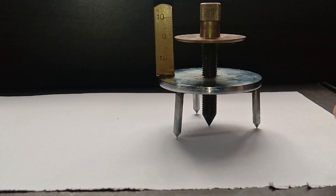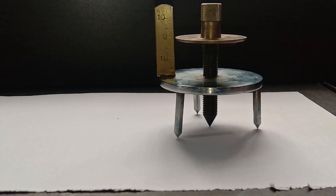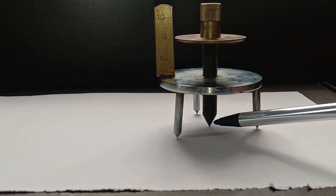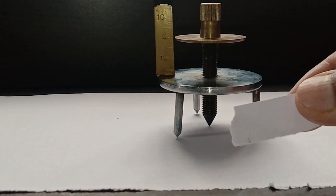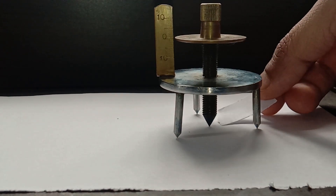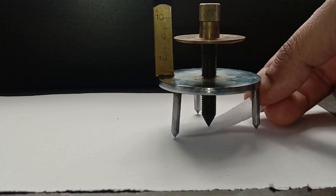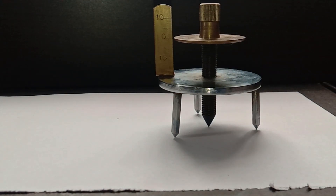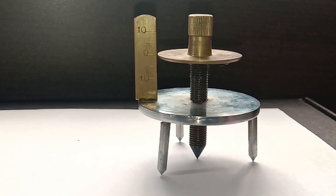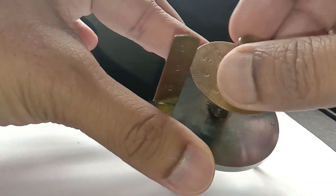This is an error-free spherometer — all four legs are touching the horizontal surface, and the zero of the main scale and circular scale are already matching. To confirm that all legs are perfectly touching, I use a small piece of paper and try to pass it underneath. Since it cannot pass through, we can confirm all four legs are touching the horizontal surface.